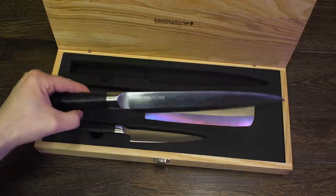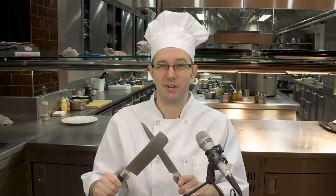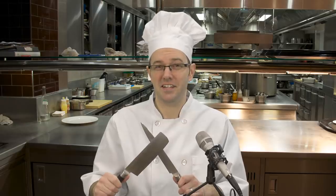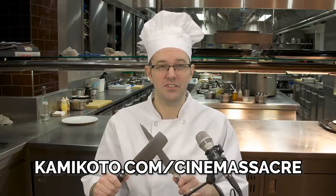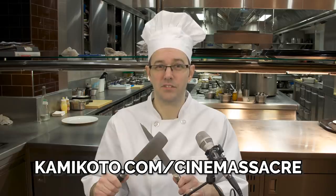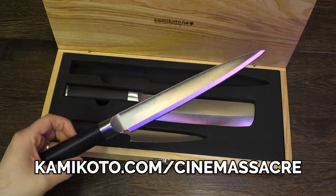Kamikoto is so confident in the quality of their knives that each one comes with a lifetime guarantee. Kamikoto's Valentine's Day sale is going on, so head on over to Kamikoto.com/Cinemassacre, or click the link in the description and use code Cinemassacre to get $50 off your purchase on top of any other special offers.